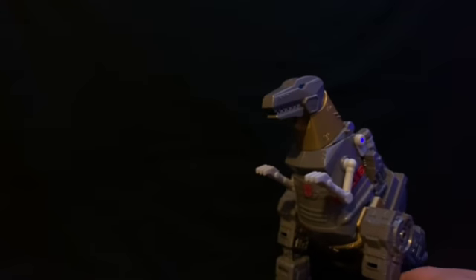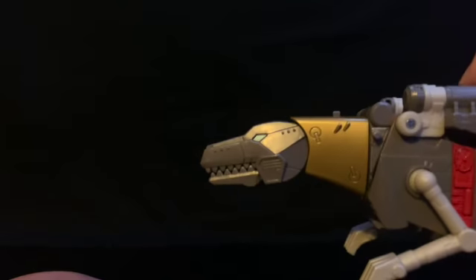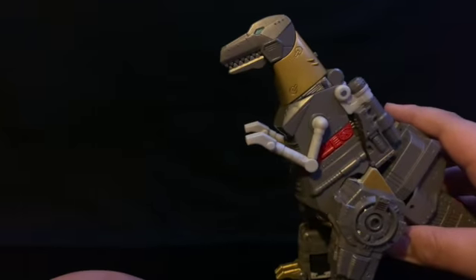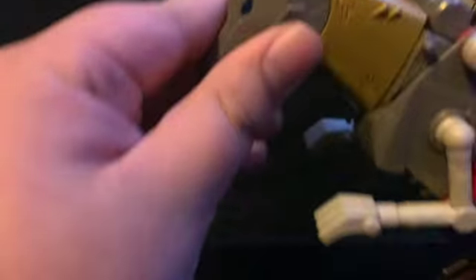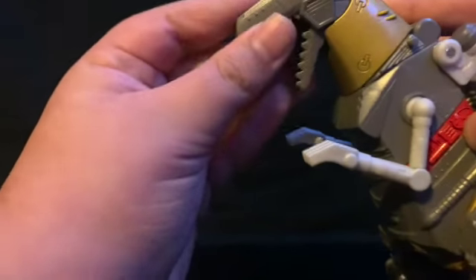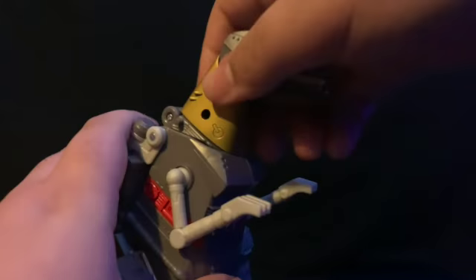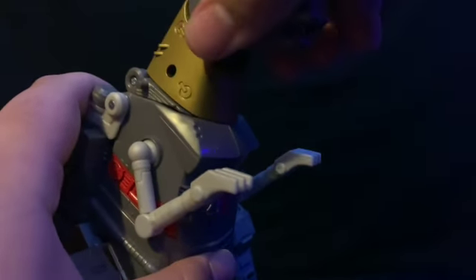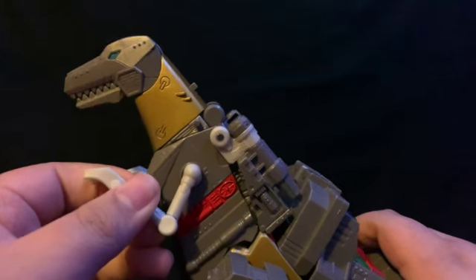For articulation: on the head he can look all the way up to straighten out the neck, and he can look down about 90 degrees, though you do get a gap in the back of his head when looking down. He does have an open jaw which can open a little under 90 degrees. He gets a 360-degree rotation for his neck.